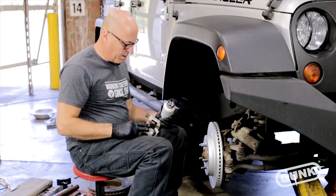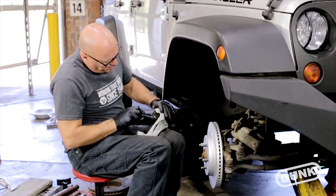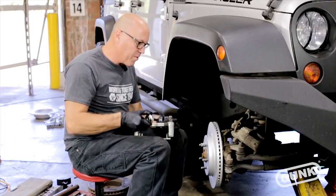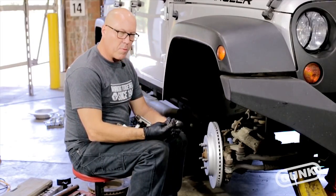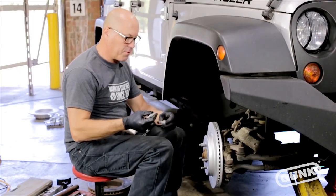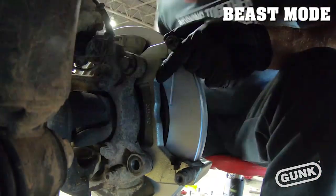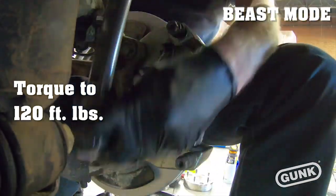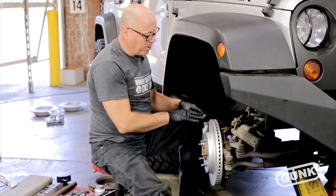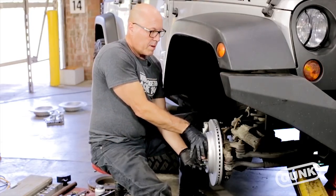At this point we're ready to put the caliper bracket back on. We're going to take a little bit of caliper grease and put it on the little shims to help stop any brake noise from rattling around. These are the two bolts we're going to use, and we're going to put a little bit of blue thread locker on these to help keep them in place, then torque them down. Make sure there are no clearance issues between your rotor and your new caliper bracket — no rubbing. We put a nut in place to hold it up against there so it's riding true.